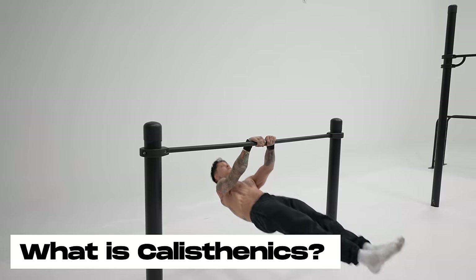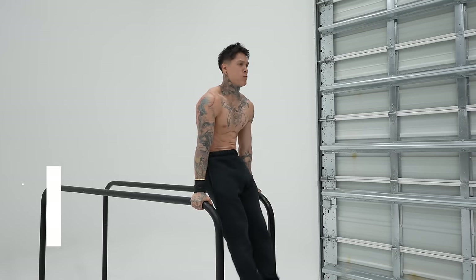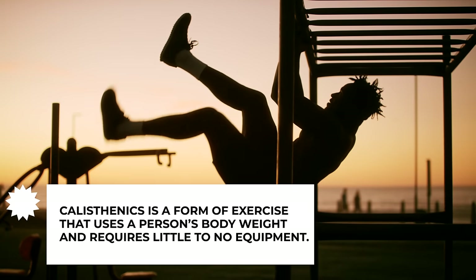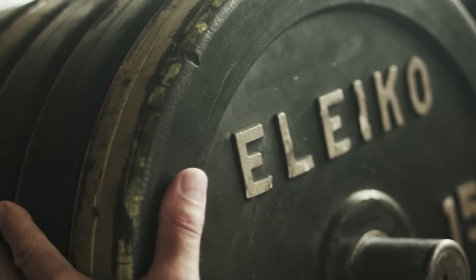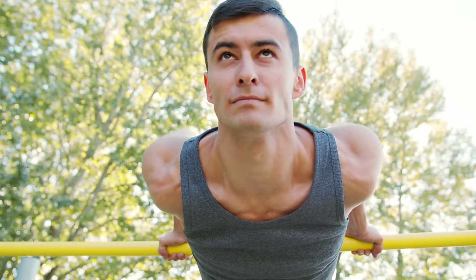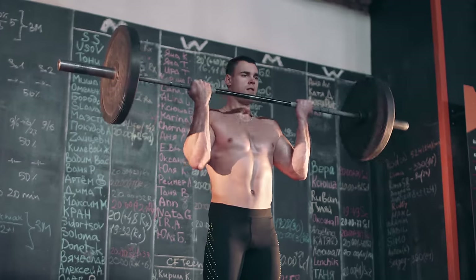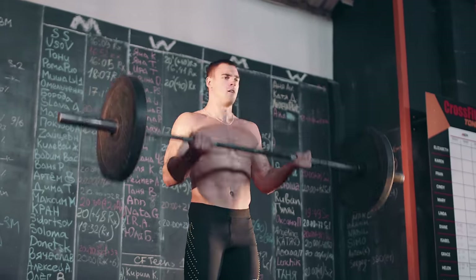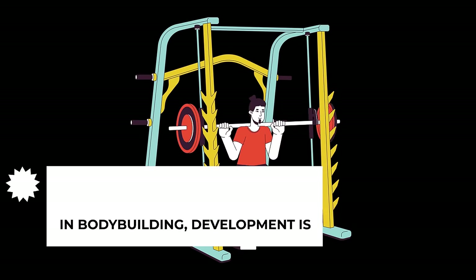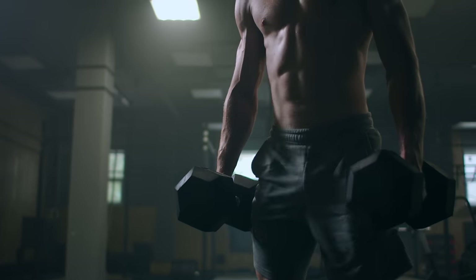First off, what is calisthenics and how is it different from other forms of training like weightlifting and bodybuilding? Calisthenics is a form of strength training which uses an individual's body weight for resistance to perform exercises, as opposed to lifting an external weight as often seen with weightlifting and bodybuilding.